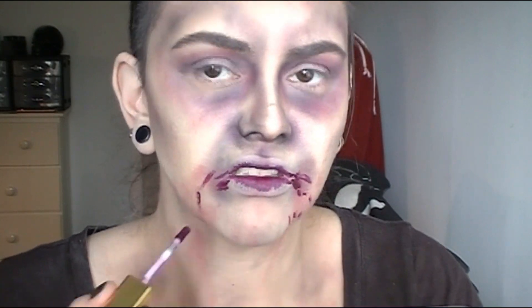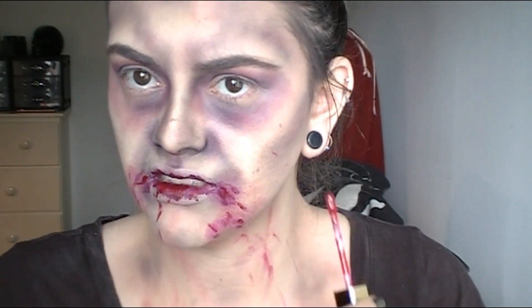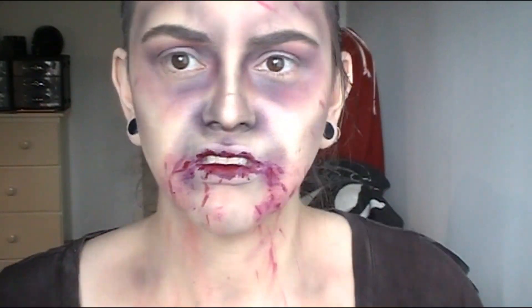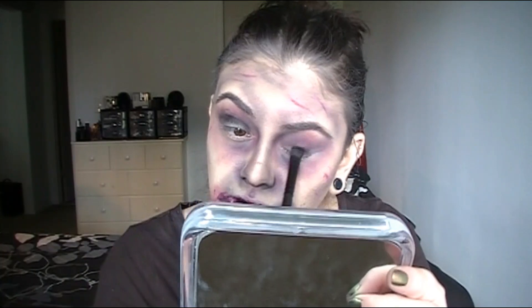For the lips, you can use whatever lipsticks you have. I'm using two from Milani — applying a dark burgundy on the inside of my lips, smacking them together, then dragging it on the corners to look like I had a lovely lunch — I snacked on some brains and made a mess. Then I'm taking a brighter red shade to look more like blood, adding it in random spots for blood splatter, plus a little black lipstick as well.